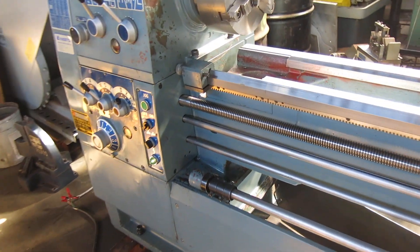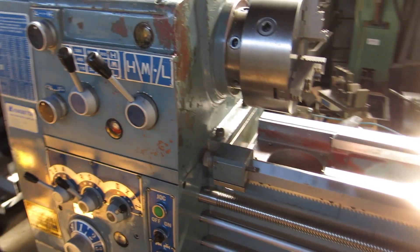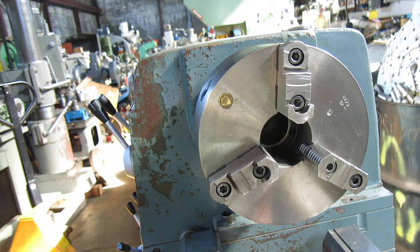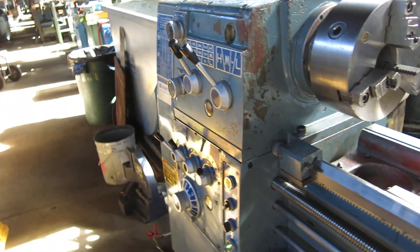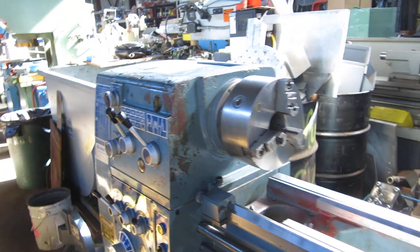It's a gap bed, 2 and 5/16 hole through the spindle it looks like. That's got a Bison — let me put a tape on it — I'm gonna say it's about a 10 inch three jaw chuck with reversing top jaws.